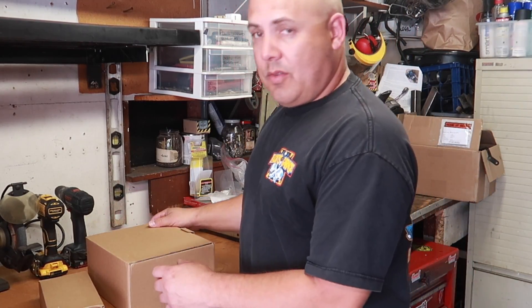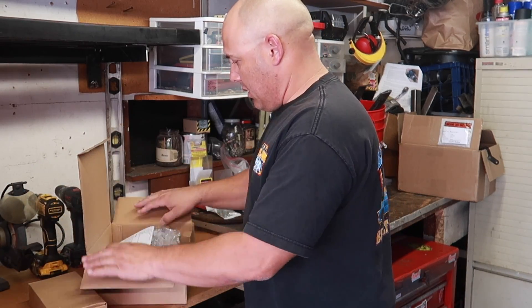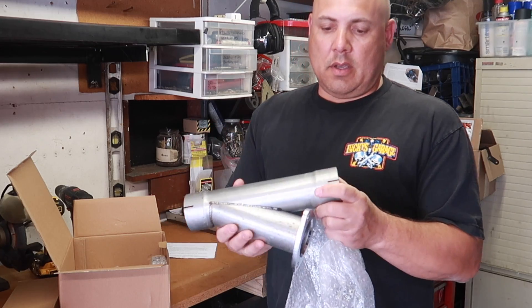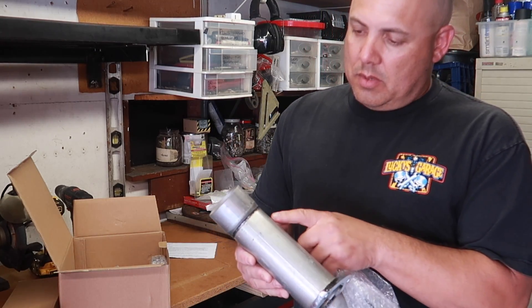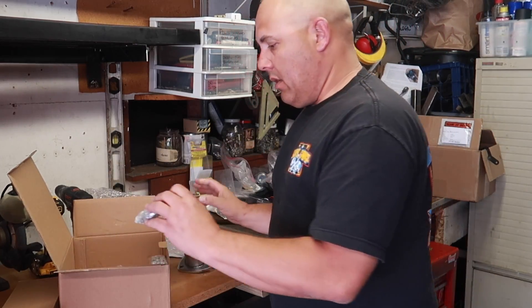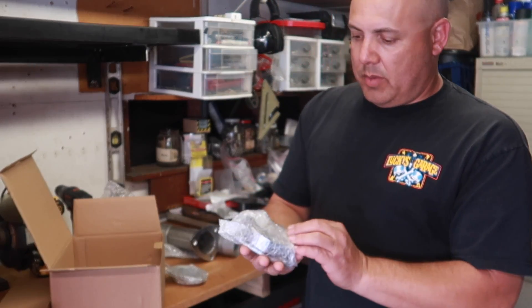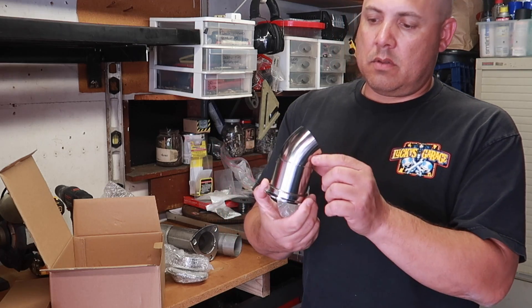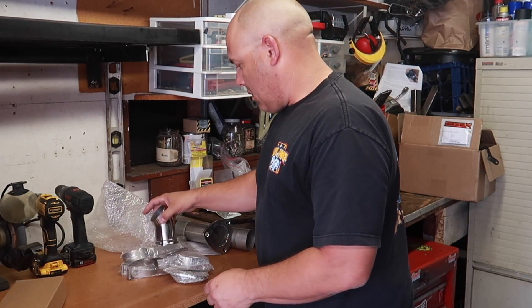So this is the unboxing of what Granitelli Motorsports sent us. First off, we got some instructions — can't go wrong with that. This will be a dead giveaway of what they hooked us up with. So this is the exhaust cutout, this is a slip-on type. I think we're running two and a half, so we got two slip-ons here. You got your exhaust cutout — it's got some nice welds on it, looking really cool. You got your gaskets that come in the package, some V-bands, more V-bands and hardware, and a nice little turn down. Pretty clean, and you got some more gaskets.